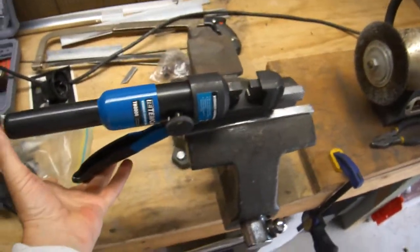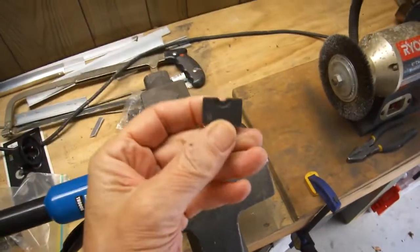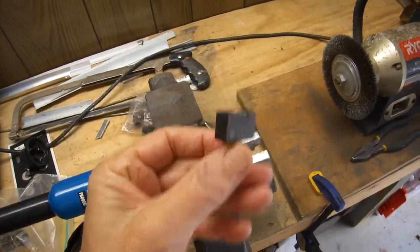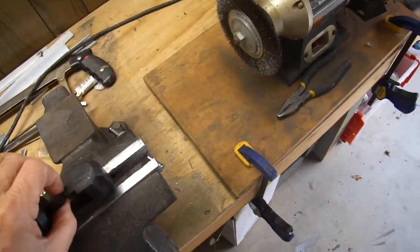So I have a tool here that I bought — a hydraulic crimper — that has different sets of dies with it. So now I'm going to learn how to make battery cables.